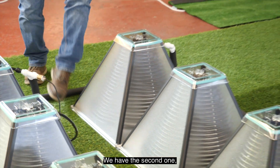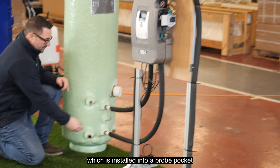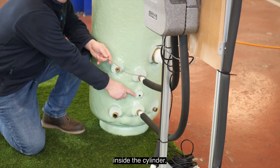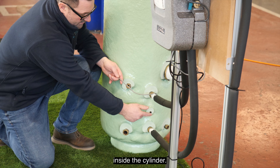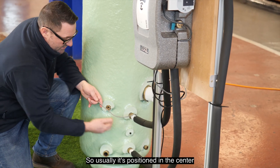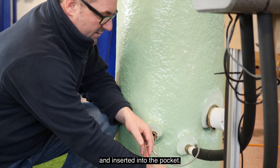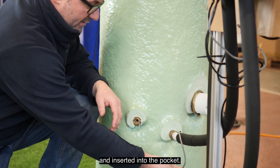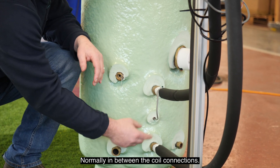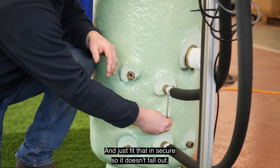The second probe is installed into a probe pocket inside the cylinder. This goes between the coil, so it's usually positioned in the centre just to pick up the temperature coming from the collectors. Insert it into the pocket, normally in between the coil connections, and fit it in securely so it doesn't fall out.